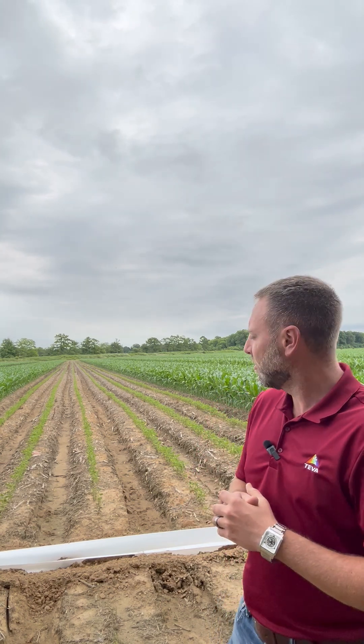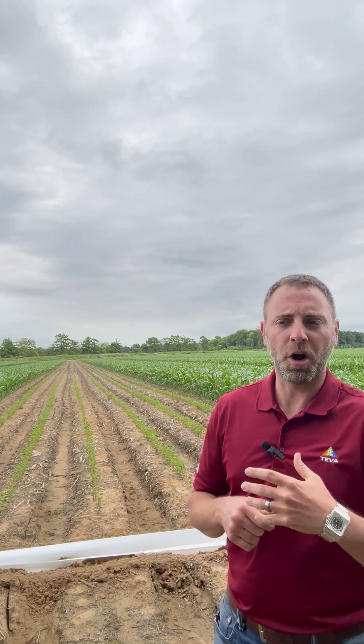Thus far, a real strong start. The soybeans have had a little bit of damage from the chemical, but they're so early we're not really worried too much about yield potential on the beans. They wanted to make sure they got all their chemical out early so that we could get the beans past everything before they start really determining a whole lot with your flowering and such. But so far, it's a good stand on corn.